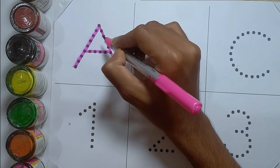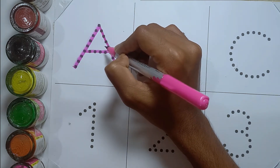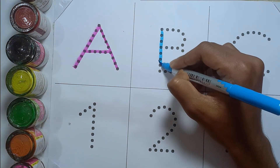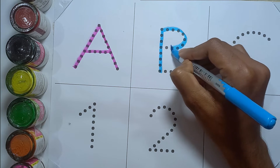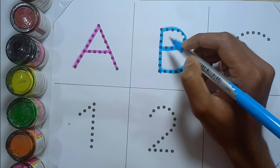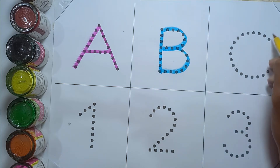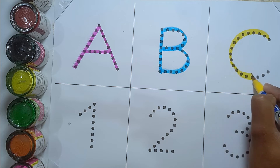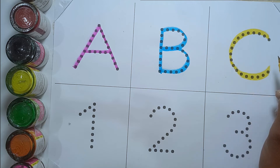A — A for apple. B — B for ball. C — C for cat.